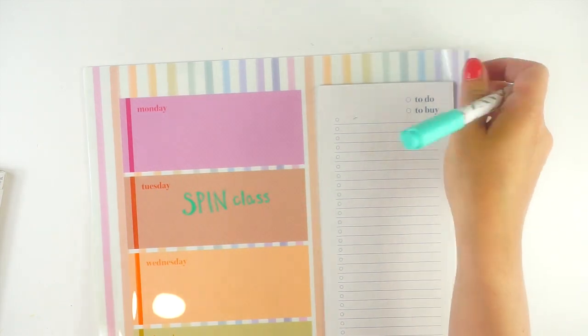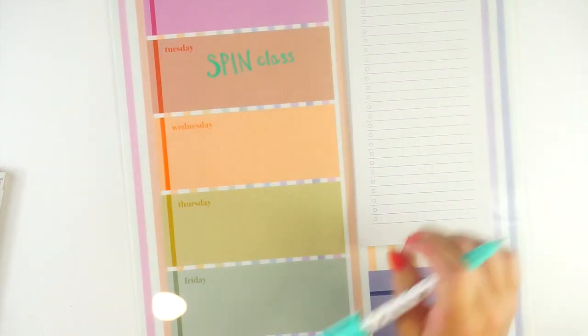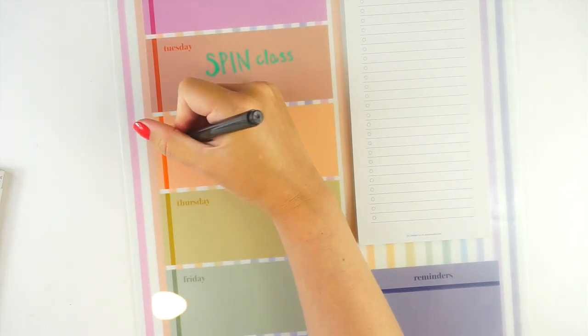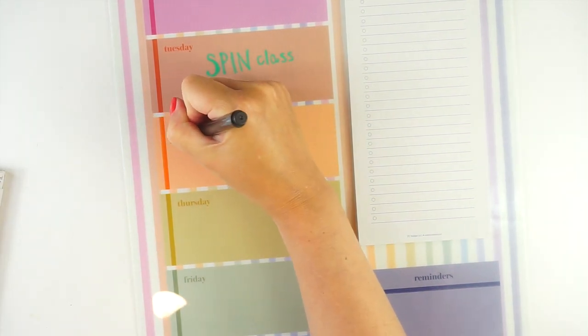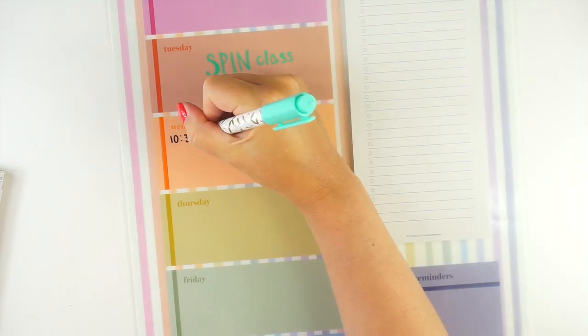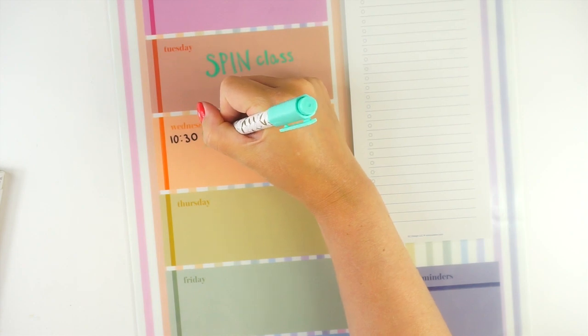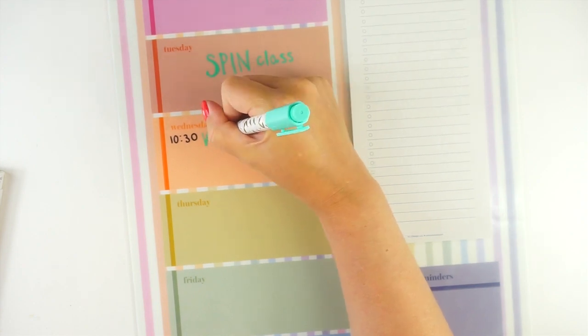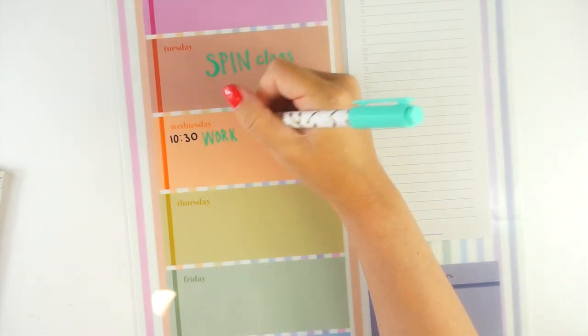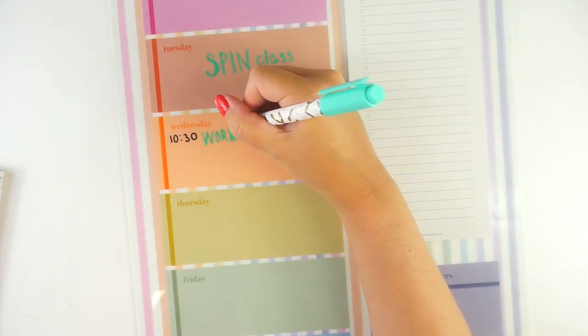Then on Wednesday I've got like a big work meeting thing. The meeting is at 10:30. I have a big work client meeting and that's actually perfect because I can wash my hair after spin and then I will be all nice for my web call on Wednesday because that will be a video meeting.